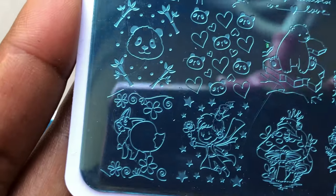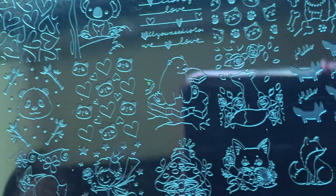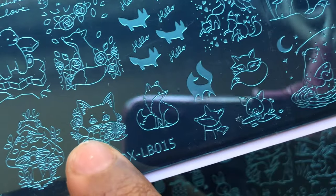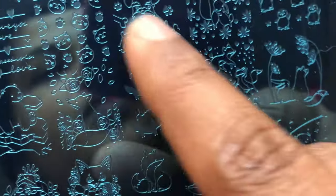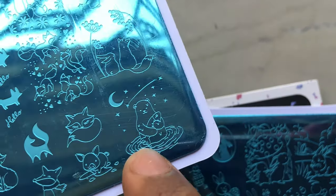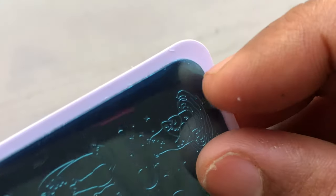The second one is a panda plus fox themed design, plus a little bit of heart and stuff. The name of the plate is Mr. Fox LB015. These plates are a little more expensive than the normal stamping plates from AliExpress — they're retailed at $3.43 and the shipping is free. I'm going to put all the links in the description box so if you guys are interested you can check it out.